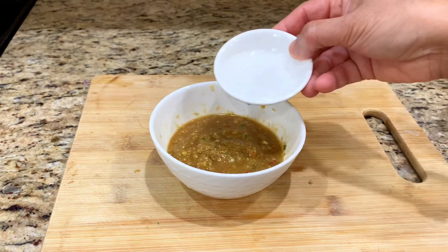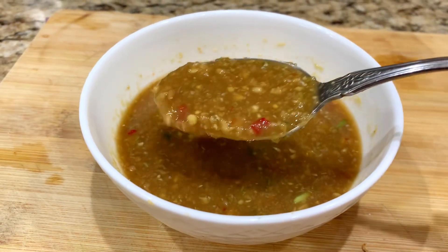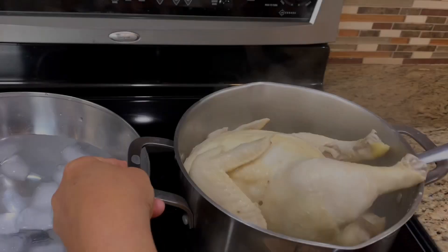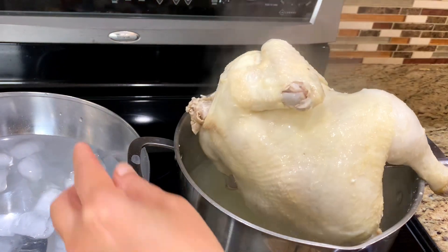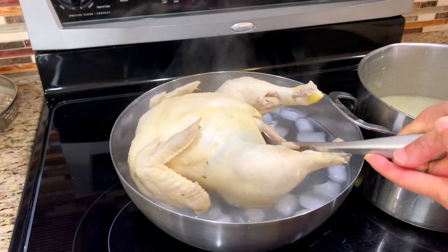Add vinegar and water, then adjust the flavor per your preference. We're looking for a salty and sweet taste with a hint of vinegar. After cooking for 30 minutes, transfer the chicken to an ice water bowl.